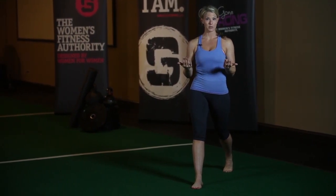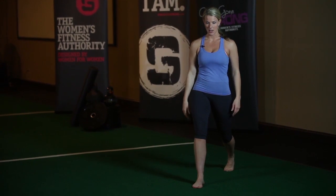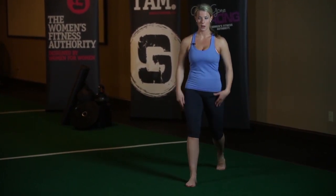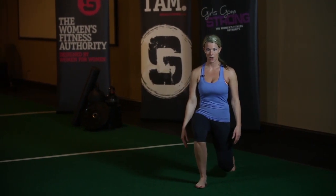Oftentimes clients have a really hard time with this, so we'll have them just hold the bottom position of the split squat — called a static split squat — to teach them this movement. Just kind of hang out in the bottom for five to ten seconds, come up, and again hang out in the bottom.